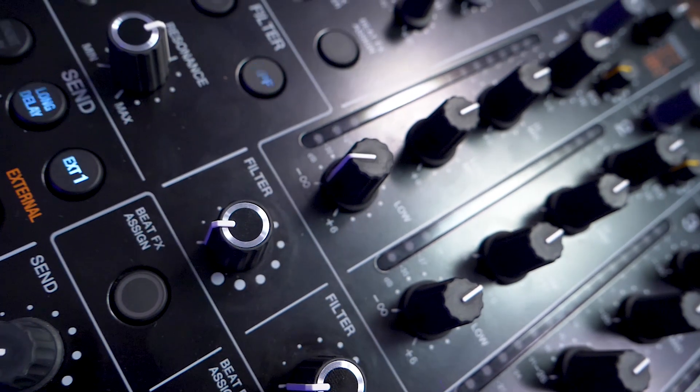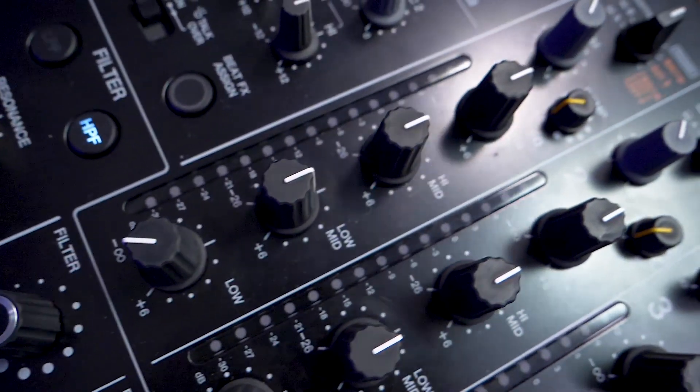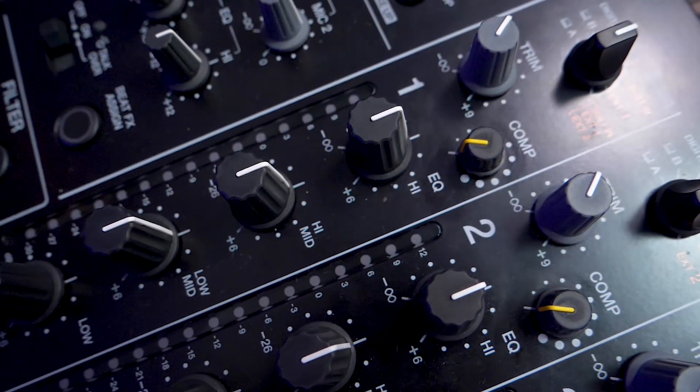The four-band EQ allows you to sculpt your mix down to a T, with the highs and lows being kills, and the low mid and high mid having their own custom curve.